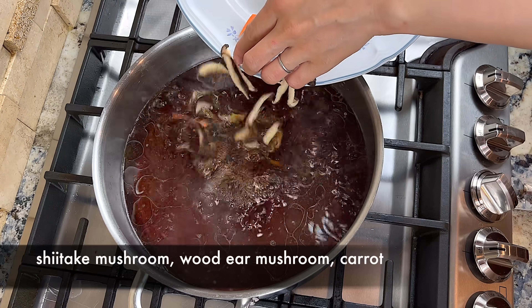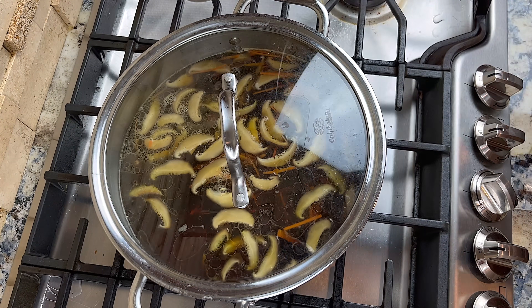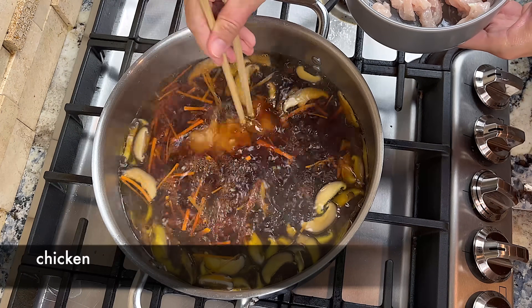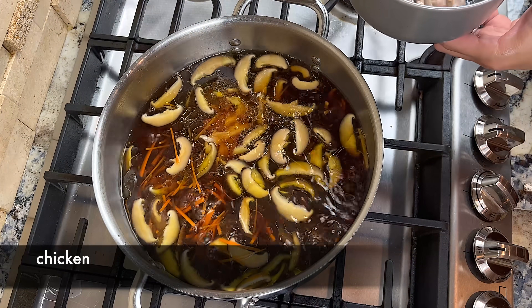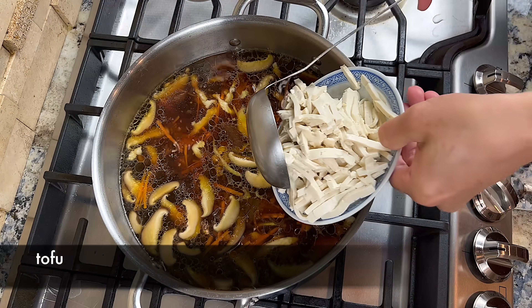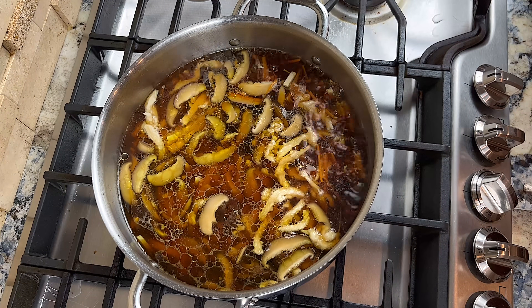Then add the mushroom and carrot strips to the soup. Cover the pot and bring the soup back to a boil. When the soup comes back to a boil, we can add the chicken. You need to break up the chicken as soon as you add it to the soup, otherwise it may clump together. When the soup comes back to a boil, gently add the tofu and stir it in. Wait for the soup to come back to a boil.